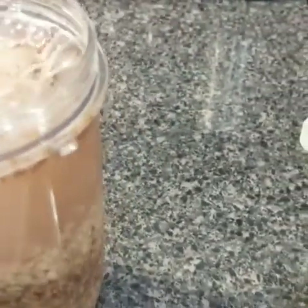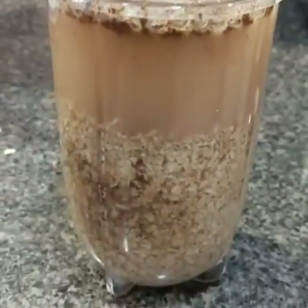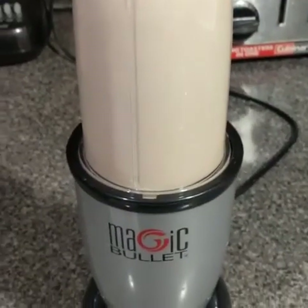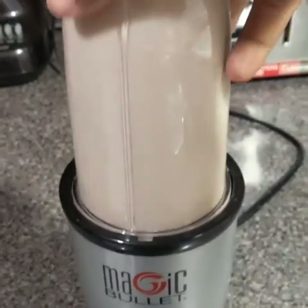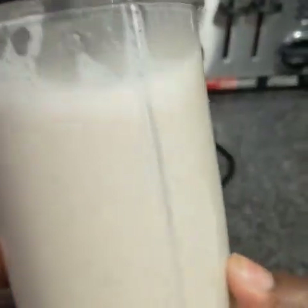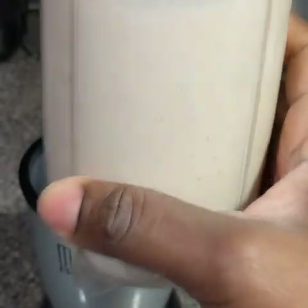I filled the bottle all the way up with water — see that. So now I'm going to go ahead and blend this. There we go, now we're ready to boil. See that — it's refined.